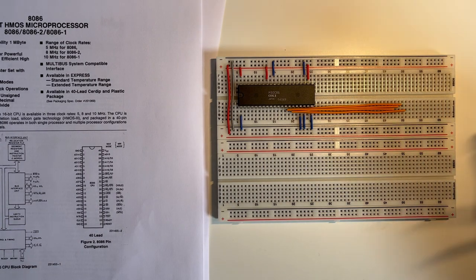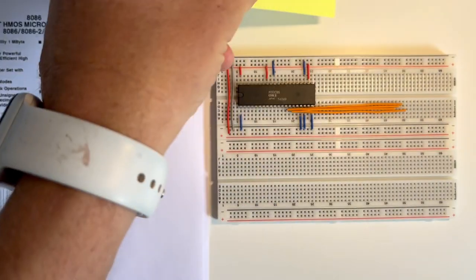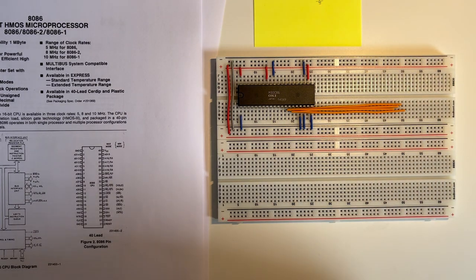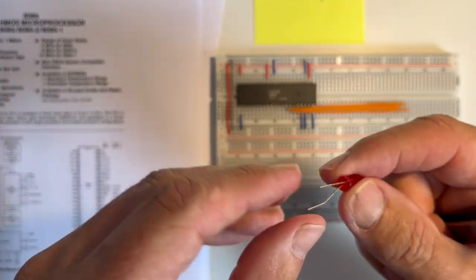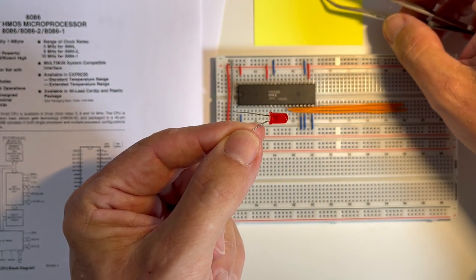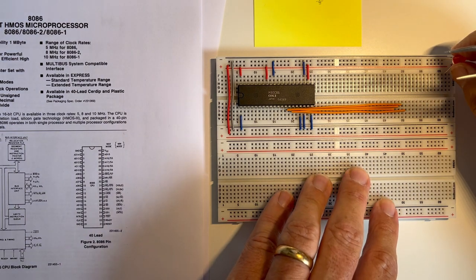We'll then connect LEDs with a resistor. The idea is that when the address or data line goes high it'll light this LED, and I'm going to connect in four of these little LEDs. On the LED there's a flat part — that indicates which side connects to ground.